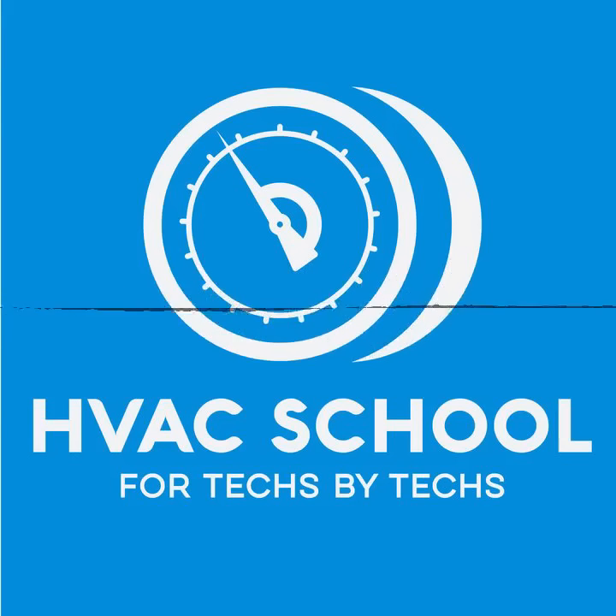Welcome to the HVAC School podcast, your host Brian Orr. Thanks for listening — you're probably driving, which is when most techs listen. This is the podcast that helps you remember things you might have forgotten along the way, as well as things you forgot to know in the first place. If you're a listener, you are investing in your career — doing the right thing for yourself, your family, and the industry.